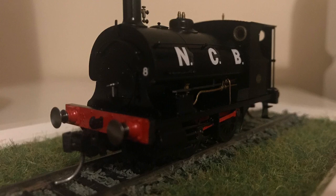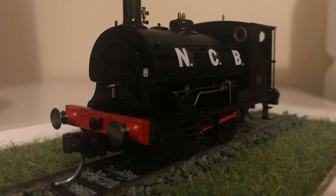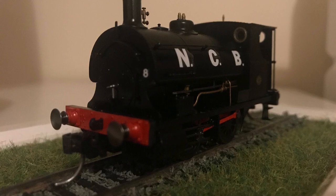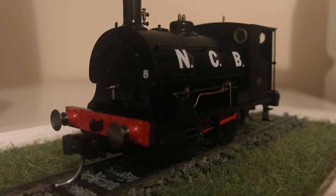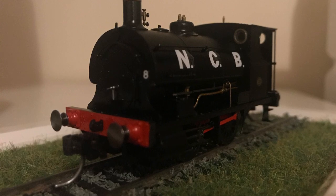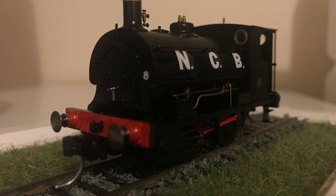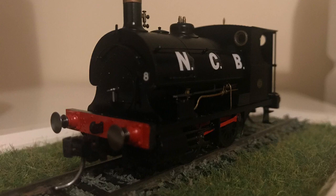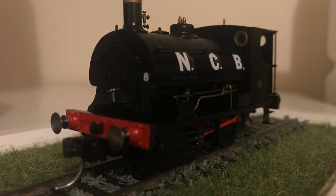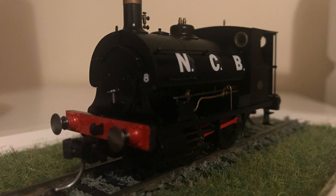Hello there everyone and welcome to another video. In this one I'm discussing industrial modeling in Ready to Run at the moment, mainly locomotives because it's a little bit nicer to talk about. These are based on two letters that I've sent into Hornby magazine, both of which have got into print in their readers page. I thought I'd roll them into one video because they go on about the same thing.